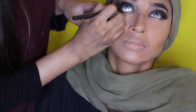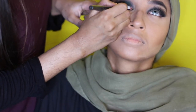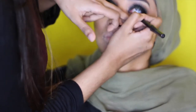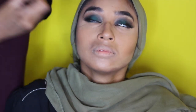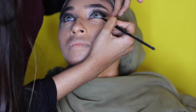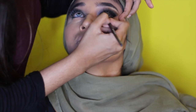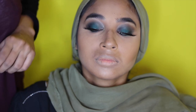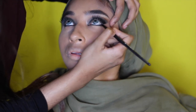Now I'm going back in to line her waterline with the MAC black eyeliner, then going back in with that same emerald green color on her lower lash line. Then I'm going back in with that same black color from the Illamasqua rose gold palette — it's amazing. You can use whatever black eyeshadow you want but I love this one.